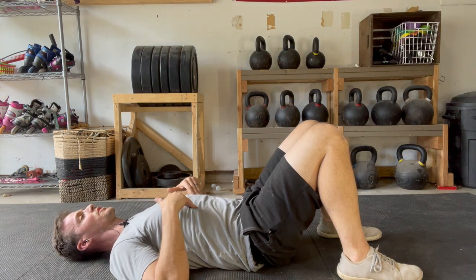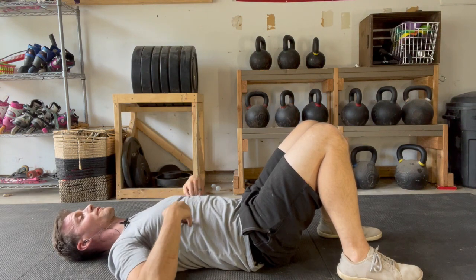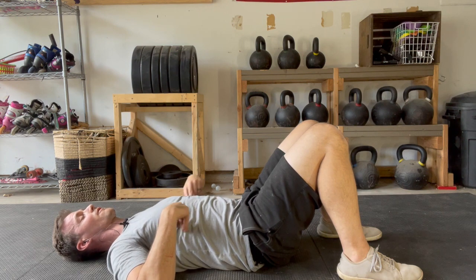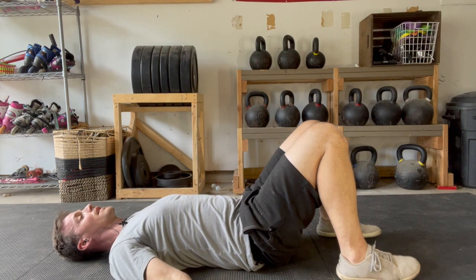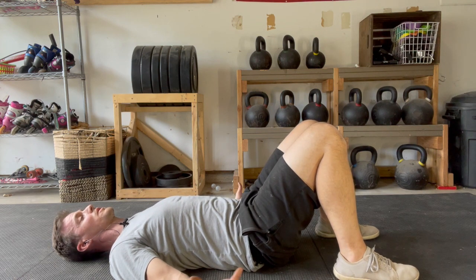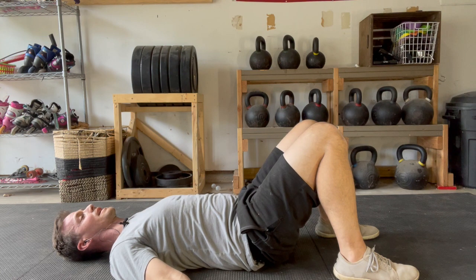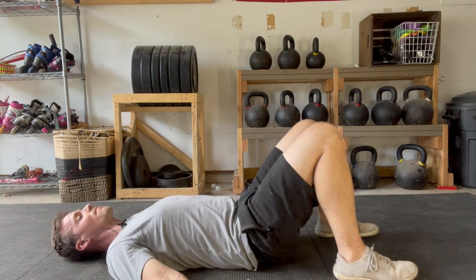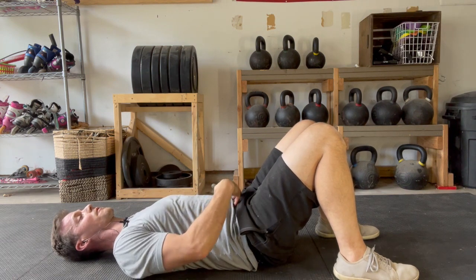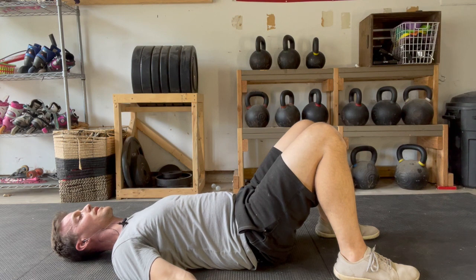First, you're going to flex the back of your rib cage into the floor — they should never ever leave the floor at any point. From there, go into a posterior pelvic tilt, which I think of as simply driving my lumbar spine into the floor, not so much that my hips come up. You'll feel a lot of flexing in the lower abdominal area to make this happen, pressing the entire lumbar spine into the floor.